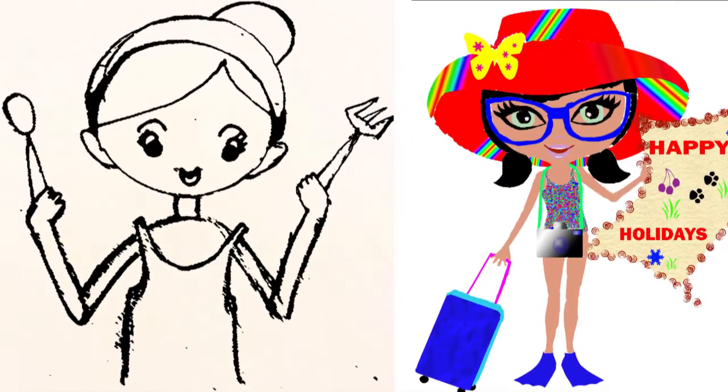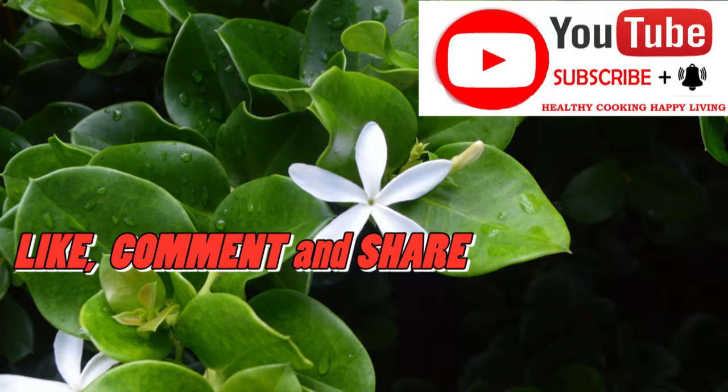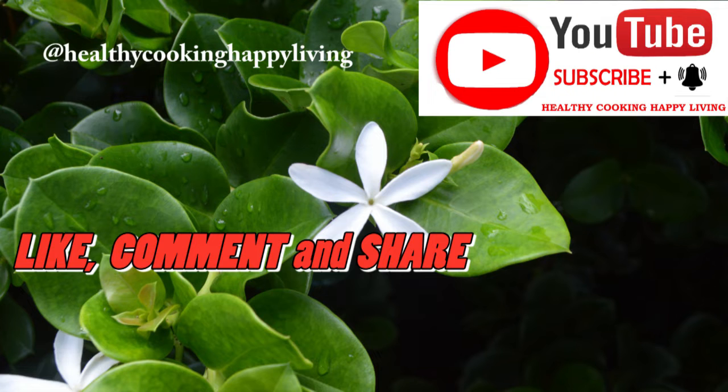Hi friends, welcome to healthy cooking, happy living. If you really like today's video, please subscribe the channel, hit the notification bell for further updates of new videos, like, comment and share.